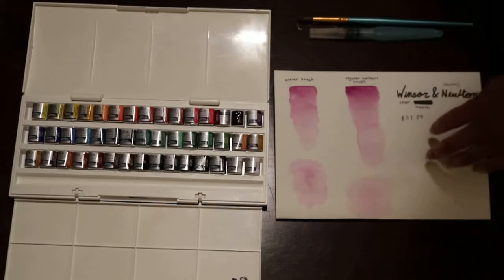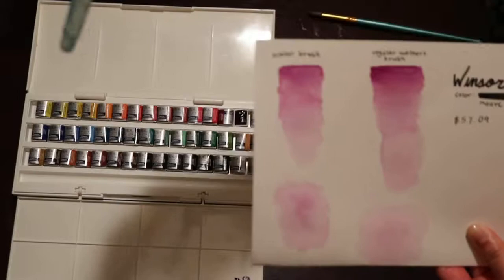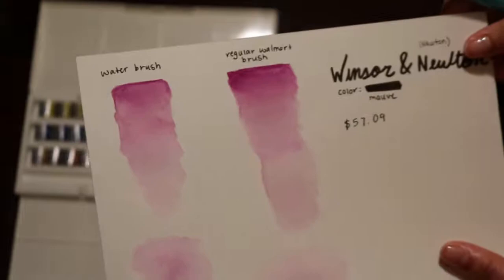I used my water brush — you put water in it and basically all the water is in the brush already so you don't have to dip it. This is what it did with the water brush and this is what it did with the regular brush I got from Walmart — it's not the greatest, just a regular old brush.